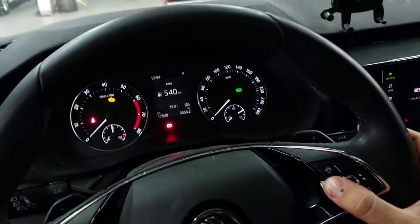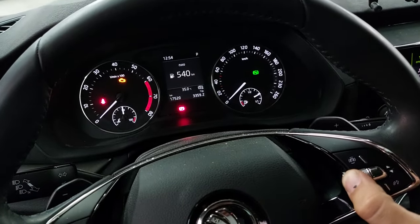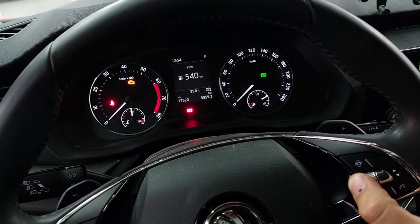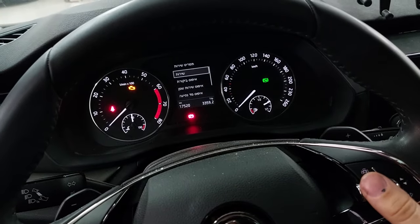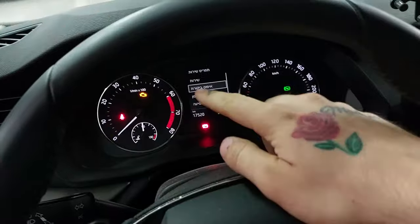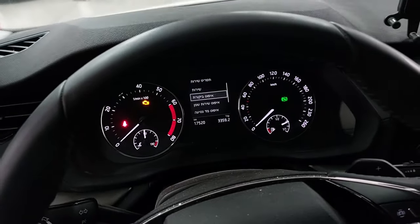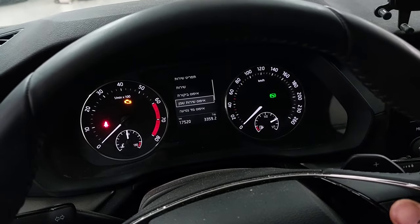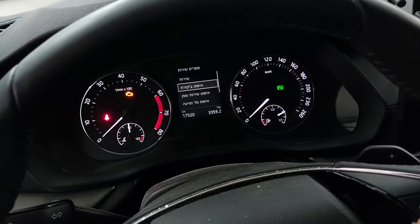The engine should be off. Hold for 10 seconds, then you scroll through — that's all you get. You get to reset the second one, and then you get the oil service light. These are both in Hebrew and you gotta do them both.